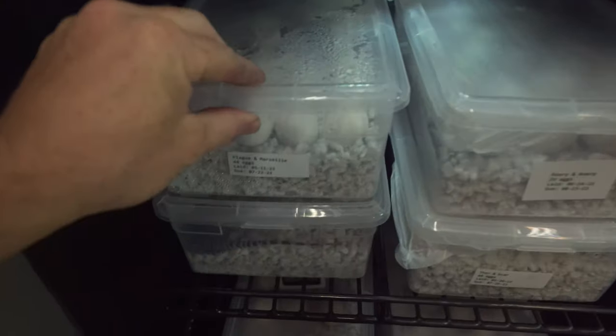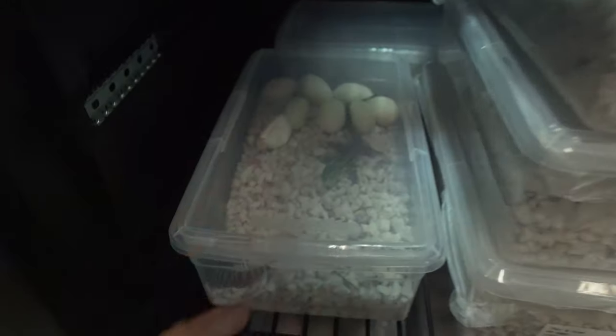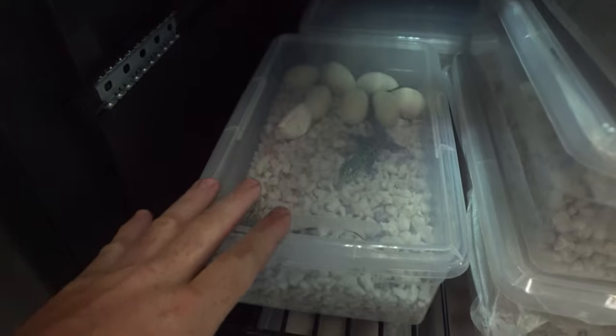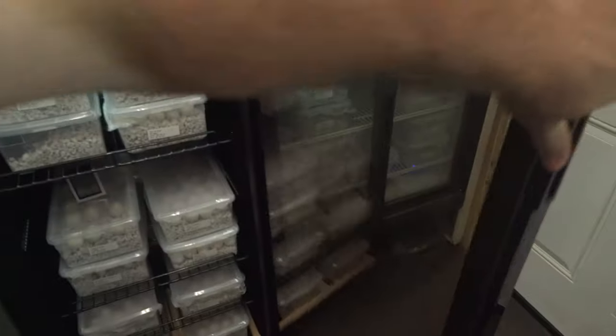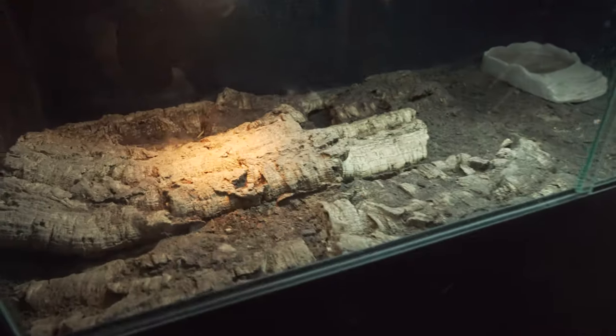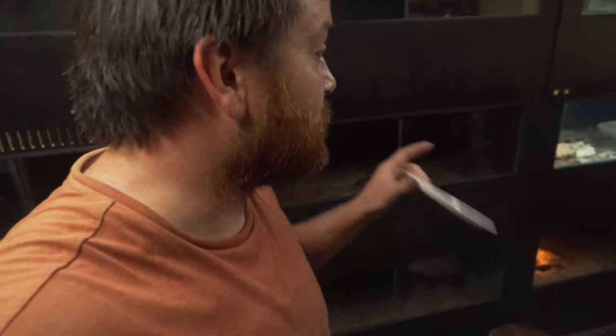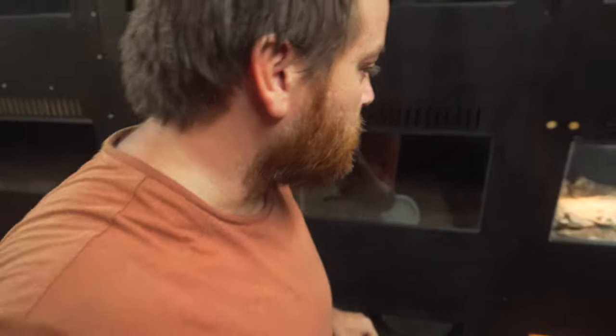Most of the hatchlings will just hide for the first 24 hours — that's totally normal, they just came into this world. The remaining eggs I'll leave in the incubator overnight. There are seven eggs left that haven't hatched yet. More clutches are coming soon — Plague and Raven are due next and should start hatching in just a few days. Thanks for watching, subscribe to see the massive feeding videos coming soon — see you in the next video, peace out!